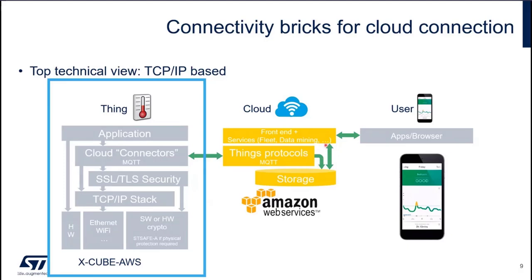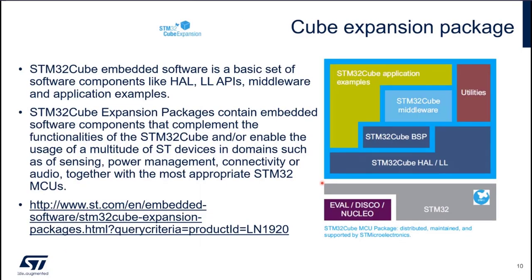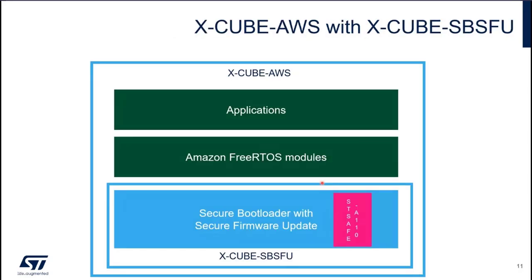On the cloud side, MQTT is really the connector allowing to inject data in the cloud, and to send commands or configurations to the device. So now having a look at Xcube AWS with Xcube SBSFU.